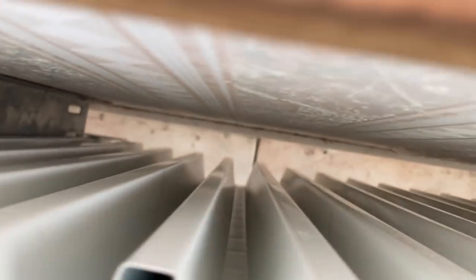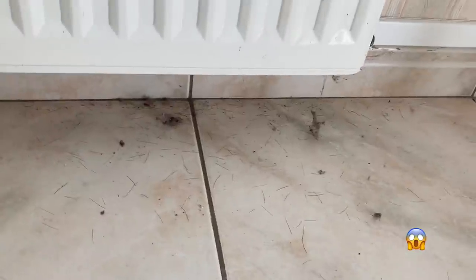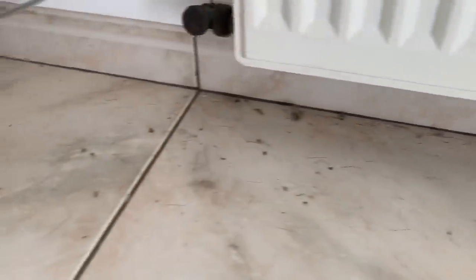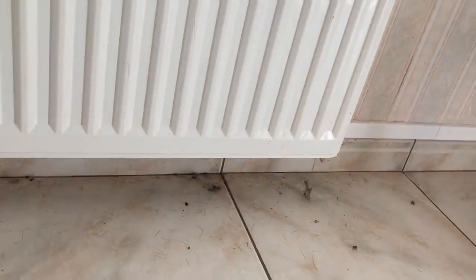Now let's have a close-up look — you can see how clean it is and all the dirt is at the bottom. Everything is at the bottom now, so just to finish off, just hoover this. Nice and clean!